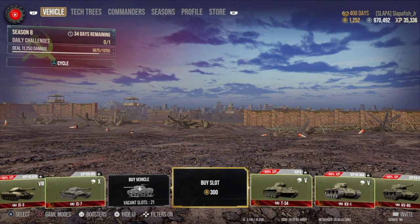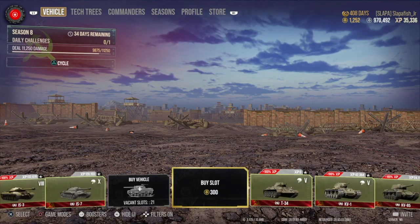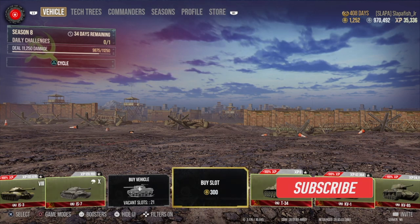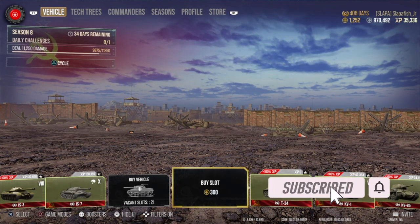Hello Scythe community and welcome back. In this video, which is going to be a short one, I'm going to be talking about the bundles. There's a bundle in the store called Tankman's Uniform and it's 8,000 gold. What it is — it gives you five 3D skins for five different tanks.